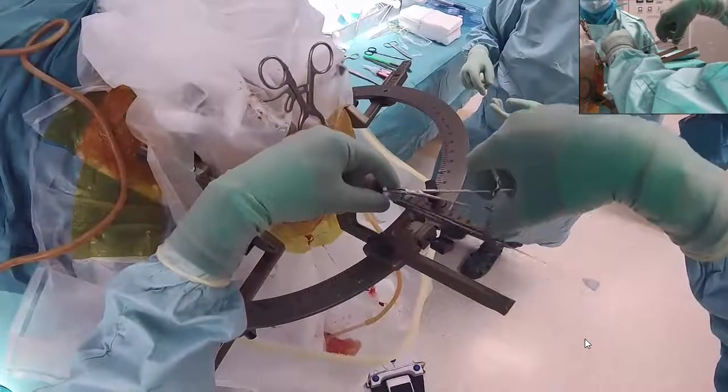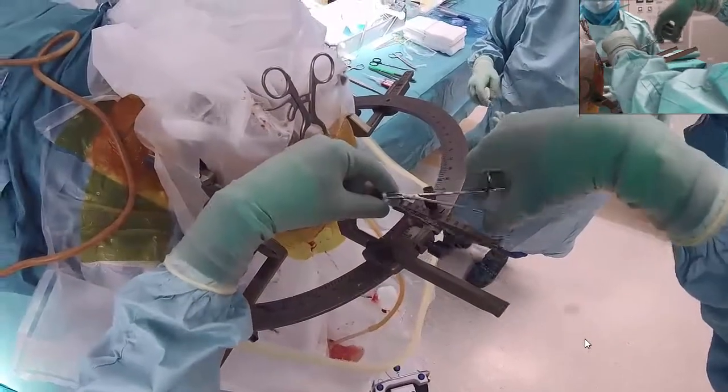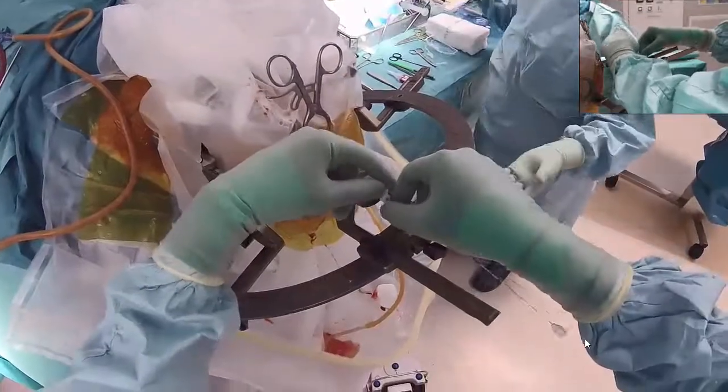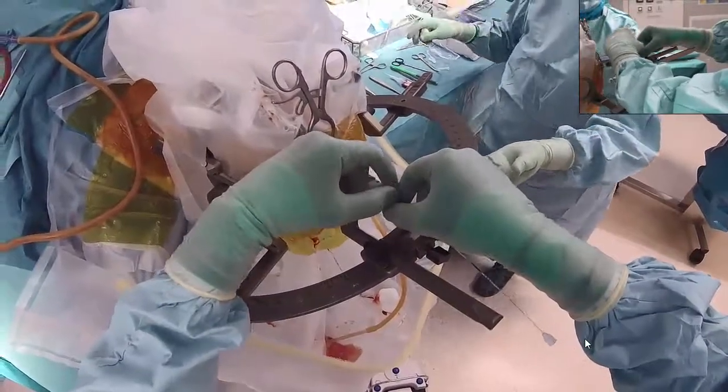With Medtronic, the inner stylet can be removed without removing the stop, but with Abbott you need to first remove the stop before removing the inner stylet.